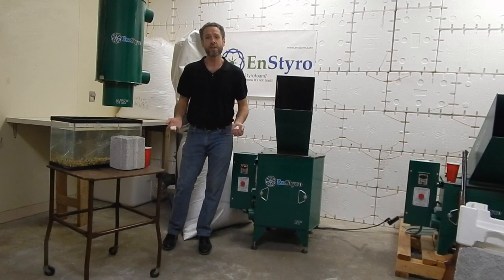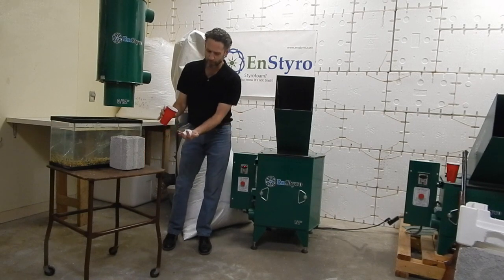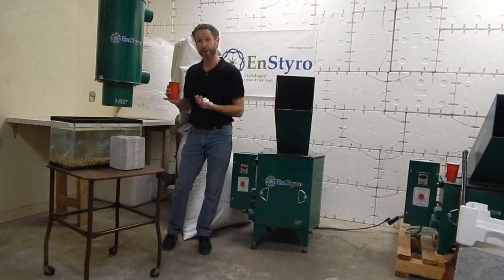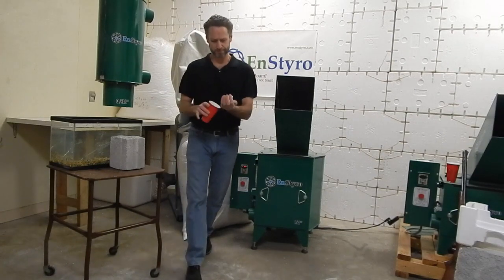So we're left with these big particles that can be used as packing peanuts. There are other uses as well, but that's one of the simple uses — people that buy packing peanuts would rather make their own from recycled material so they don't have to go buy new ones, they can reuse them. Very simple system.